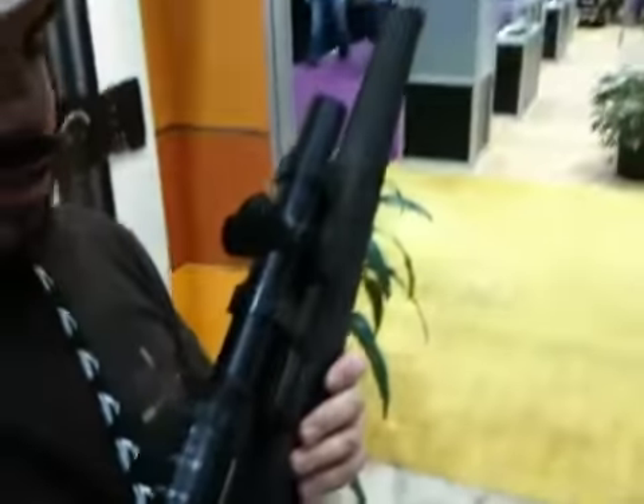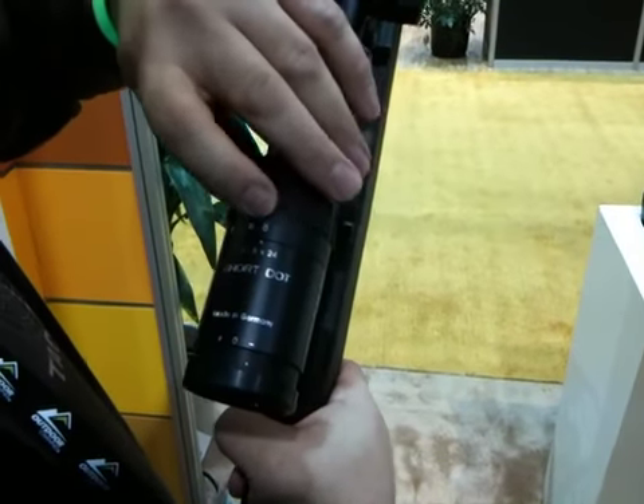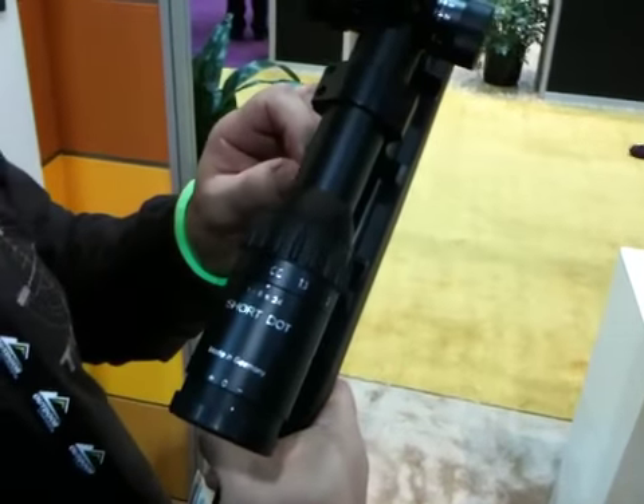This is Mike with CSTactical.com. We're at Schmidt and Bender's booth at SHOT Show. We are looking at the 1-8. It is a true 1-8. As you can see, it's 8 power. As you are rotating it down, you're going to hit 1 power. As soon as you feel a click, you're going into the 1 power mode.